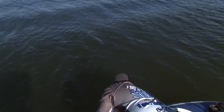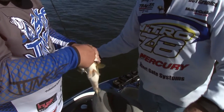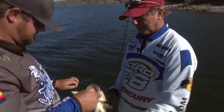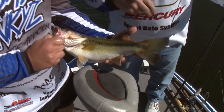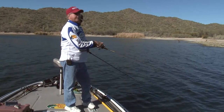Look at all those hooks in him — oh my gosh, look how he ate it! Let's get a couple pictures. Look at that — how cool is that! They're not huge but look how pretty they are — nice and fat. I think these are males. We're just catching some buck bass. We've got to find those females.